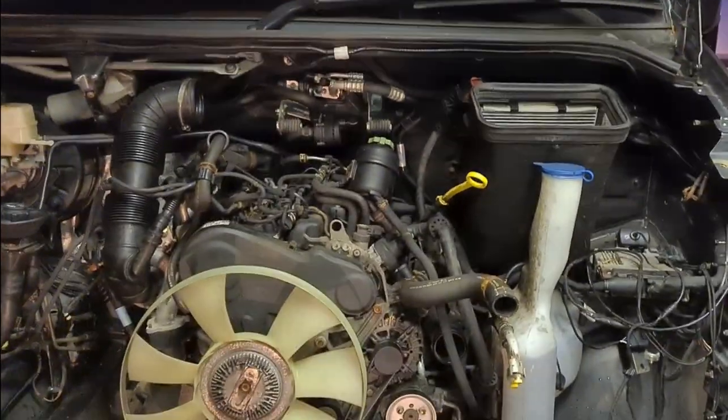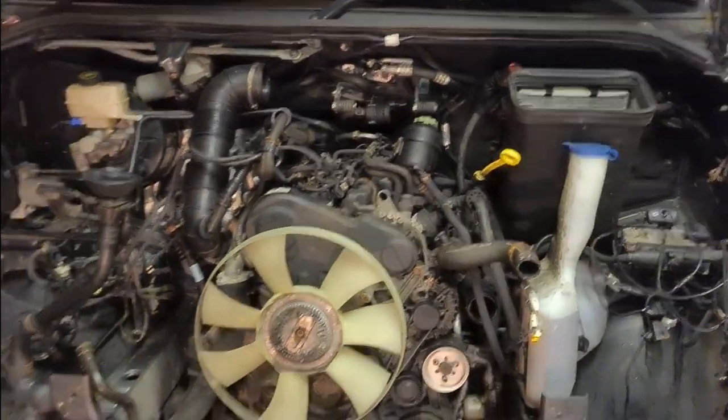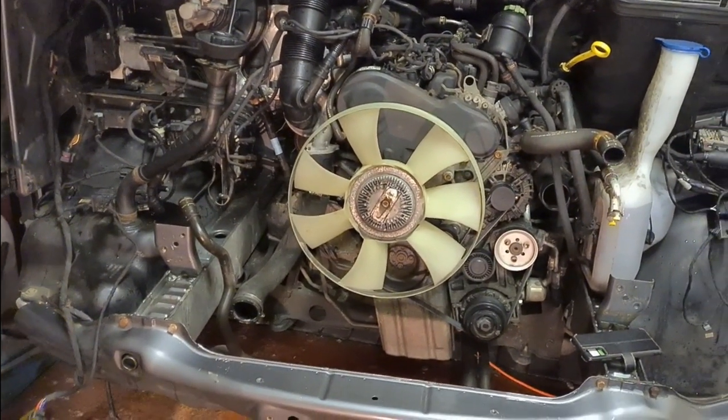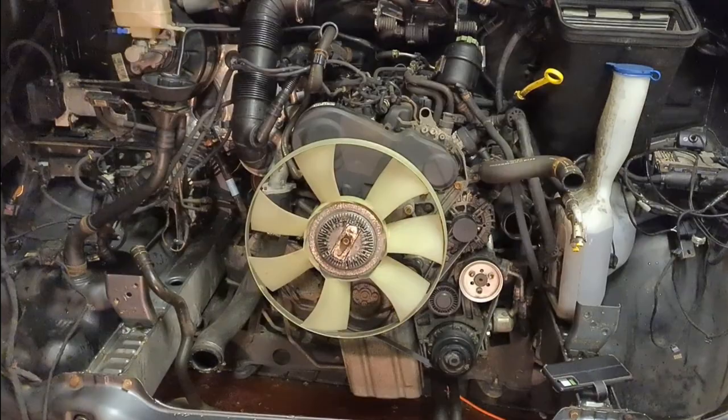Once it gets to that stage and that's back in, I've got other jobs I want to do. So we'll bolt all that back in tomorrow - just a short night tonight. It's definitely going back together quicker than when I took it out.